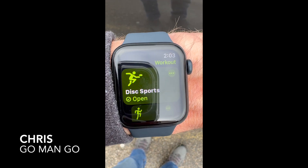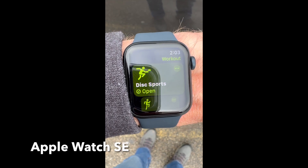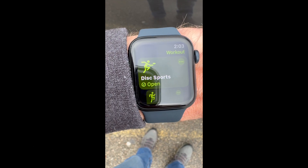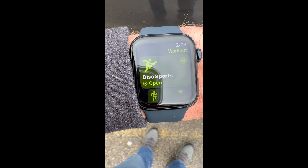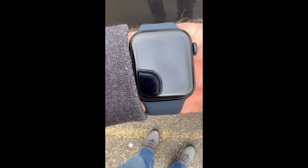On the new Apple Watch I just got, it has a disc sports option in the Workouts app. I'm gonna give it a try and see what it does for disc golf. The player icon kind of looks like he's playing ultimate Frisbee, but we'll give it a try today and see what happens.